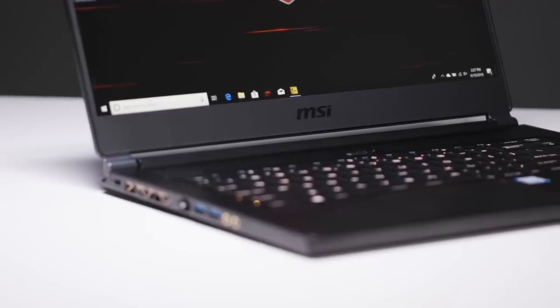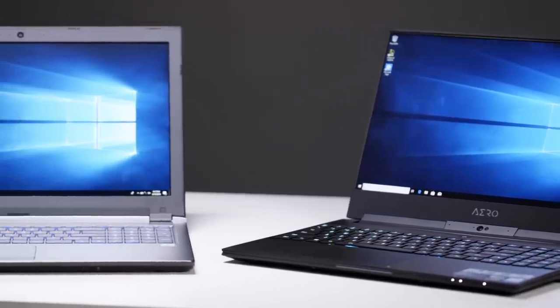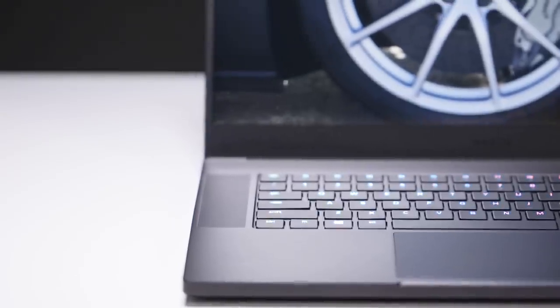The state of gaming laptops in 2018 is unlike anything we've seen before, with PC manufacturers cranking out systems that are lighter, thinner, and have better battery life than previous generations. Plus, they're moving away from flashy, gaudy designs that we've come to associate with gaming gear, instead producing systems more suitable for use in places like work. In terms of specs and power, all of these machines are using the same processor — Intel's 8th generation Core i7 6-core chip — and similar graphics cards.